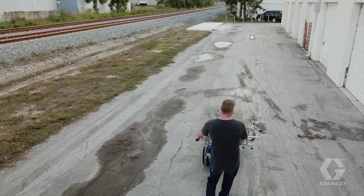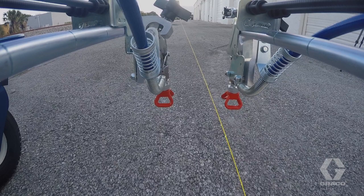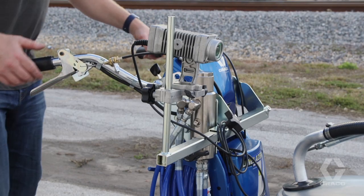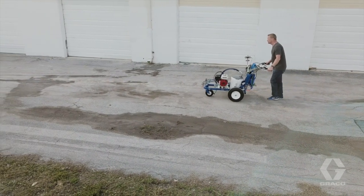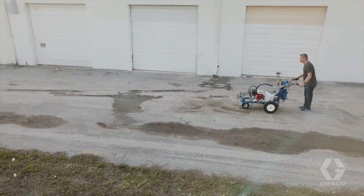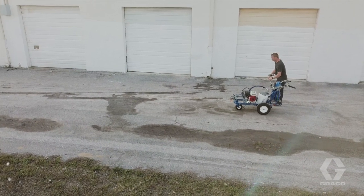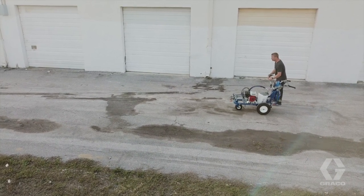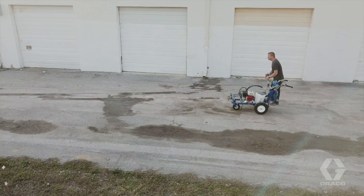Go back to the starting point and position the spray nozzle directly over the reference line. Maneuver the machine from left to right until the laser is centered in the target box at the far end. Walk to the halfway point, keeping the laser centered on the target. If the laser is centered in the target and the spray nozzle is over the reference line, you are calibrated. If not, adjust as needed and repeat to verify alignment.